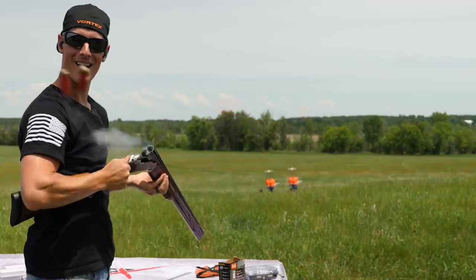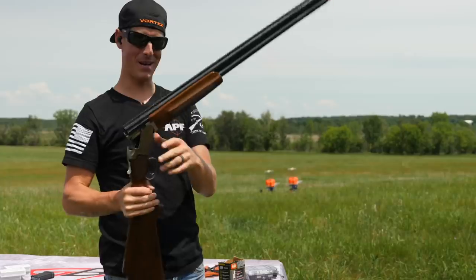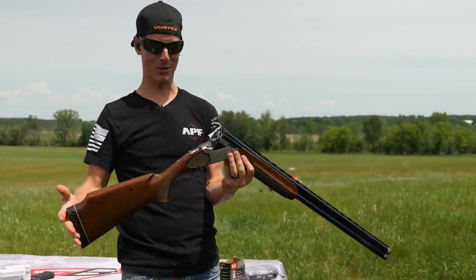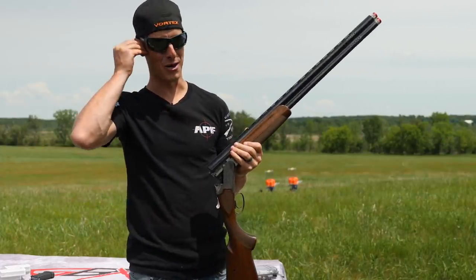Double trap — that's what we're shooting today. But instead of a shotgun, which is what a lot of people use for doubles trap, what we have is going to be a lot more difficult.